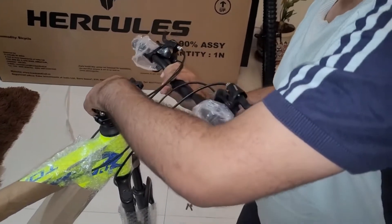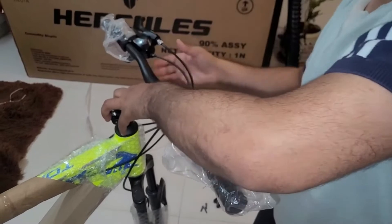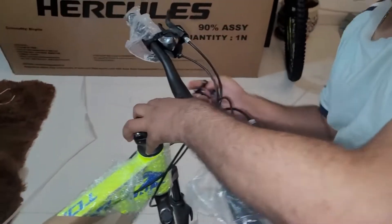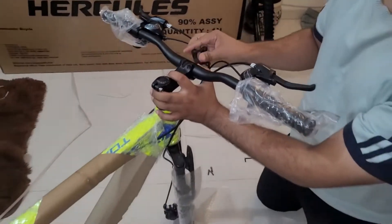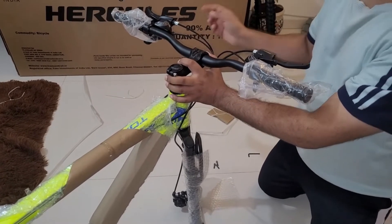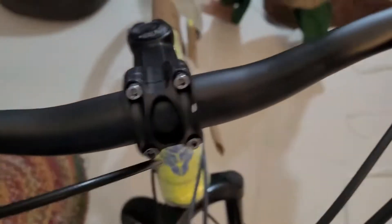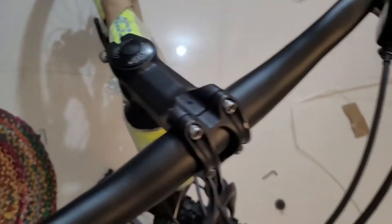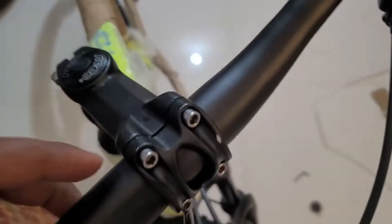We attach the handle. The wires are neat — not a jumble, they are perfectly arranged. It is a little difficult if you haven't done it before, but let's see how the handle is set. I put the handle on the bolt and tighten it — the handle is good and tight.